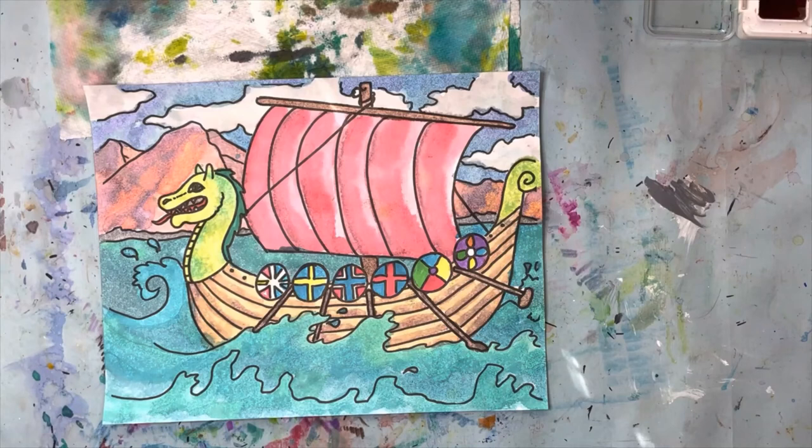That's it for today, friends. I hope you had a great time — I know I did. I look forward to working with you every week, and I hope to see your artwork. Have your family take a picture of you with your artwork at home and send it to me if you're doing these with a video or if you are a virtual student. Otherwise, I will see you in class. See you next time!